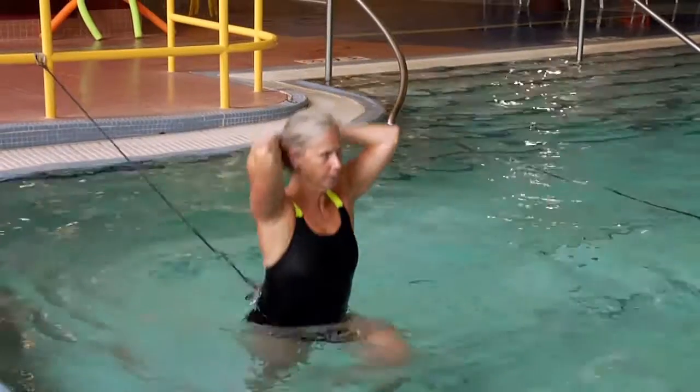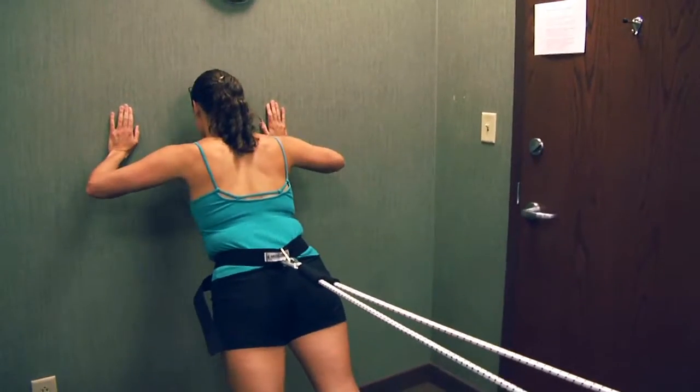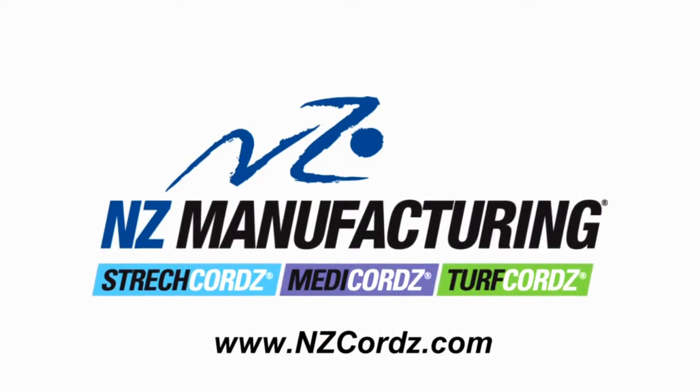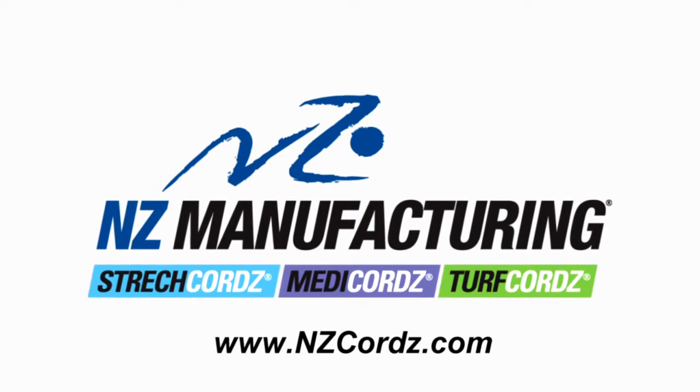No matter what your resistance training needs, NZ Manufacturing has the right resistance training tool for you. Visit nzcords.com to stretch your training to the next level.